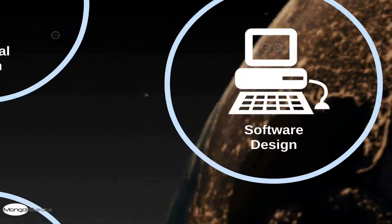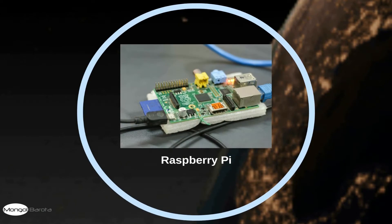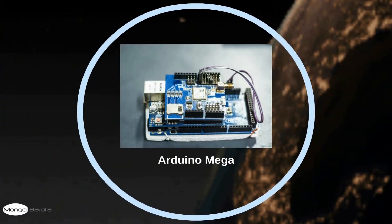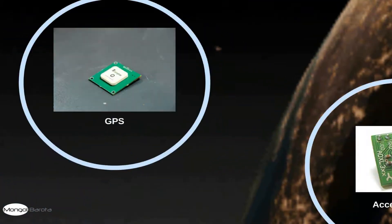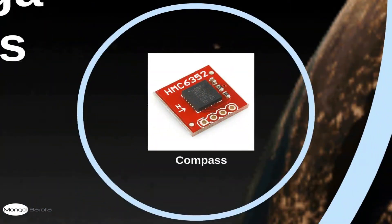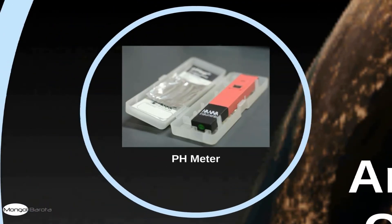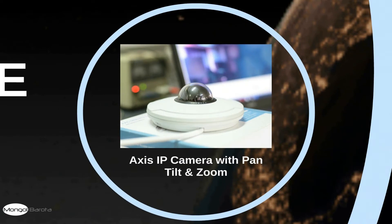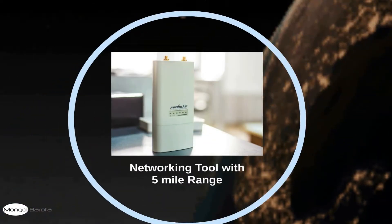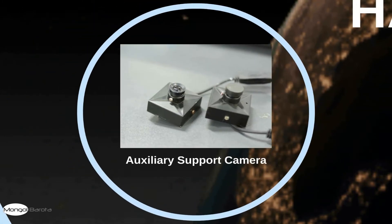Now, the hardware design. Within the hardware design, we have used the Raspberry Pi as the main controller. We have also used an Arduino Mega which is interfaced with the GPS, the accelerometer, the compass, the temperature sensor, the soil humidity sensor, and the pH meter. We have also used an Axis IP camera with pan, tilt, and zoom features, a networking tool with 5 mile range, and an auxiliary support camera for the driver to control the rover.